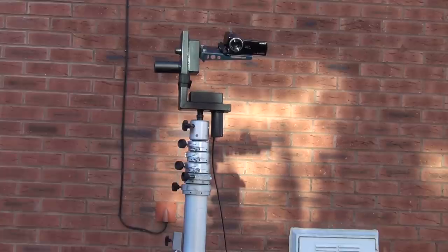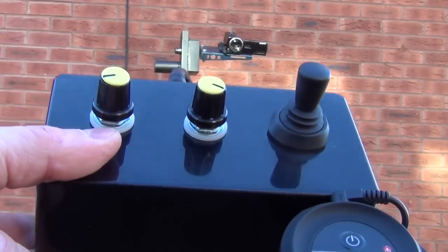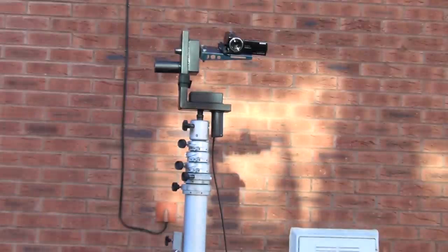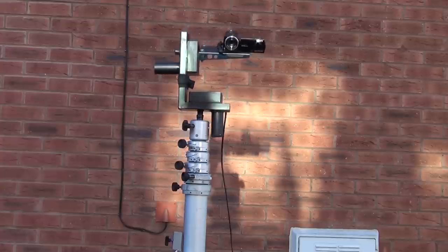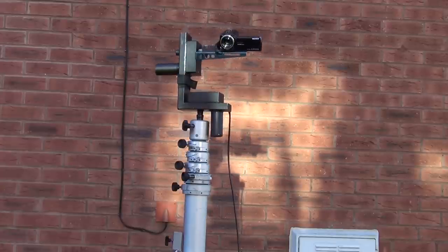The sports pan is operated via a single joystick control. You can see the smooth action when panning left and right, and the full range of movement allows you to cover the whole area of the pitch or court.